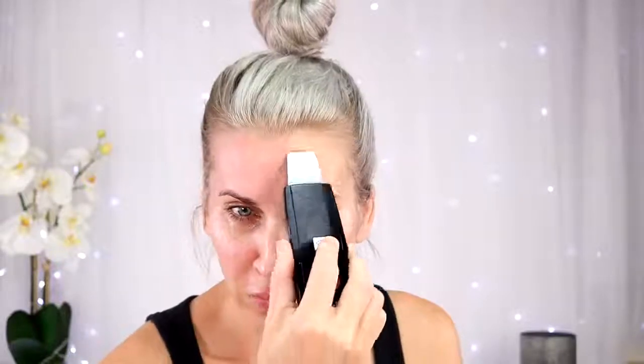It feels kind of good, like someone's scratching your face. Then I just take a towel and wipe it off as I go, and I'll just go back over those places — wipe it off and continue. It's really good around the nose too. I'm just going to go up and along the sides of the nose. It's very easy to use.